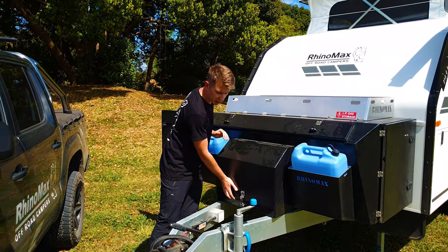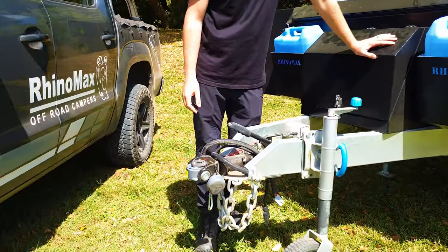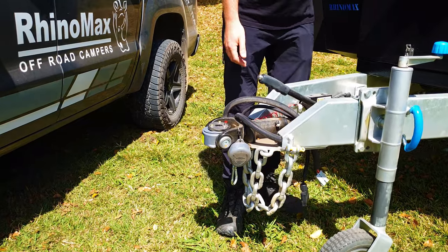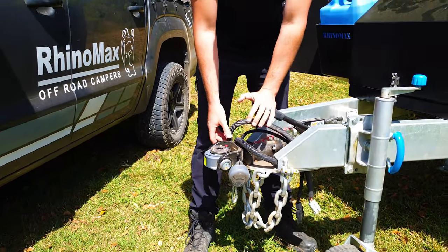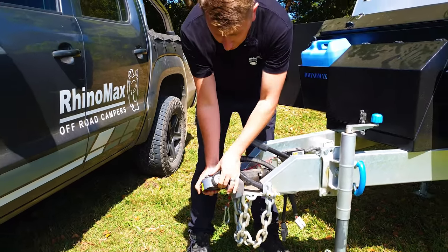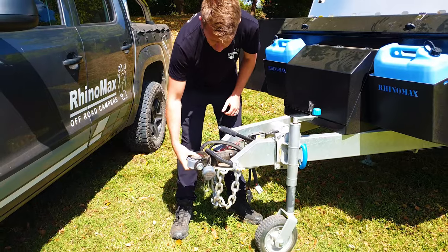Down on the drawbar we've got the CruiseMaster DO35 hitch, which is an extremely popular off-road hitch for a lot of reasons. It's very easy and quick to use, which makes it safe, and it's got articulations which mean that it's perfect for off-road travel.